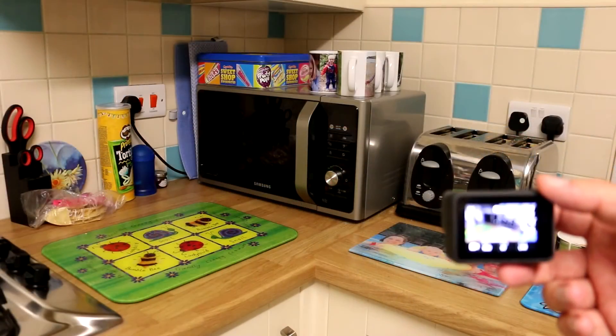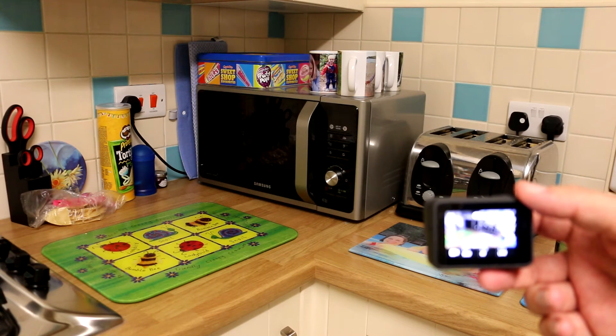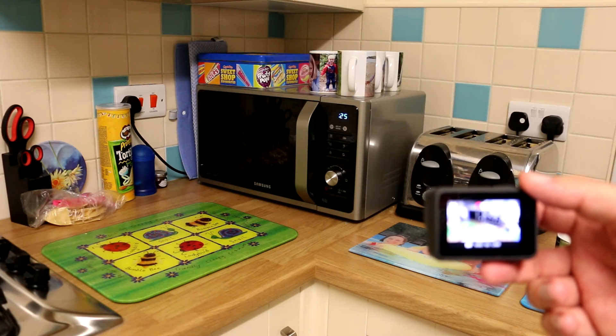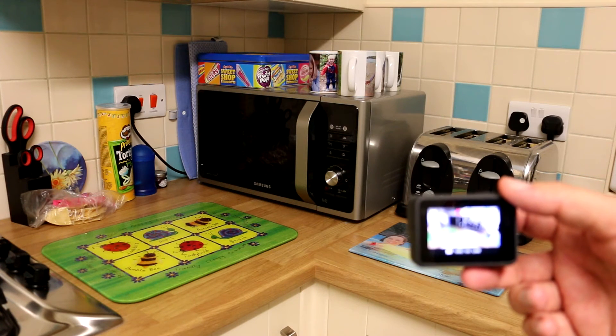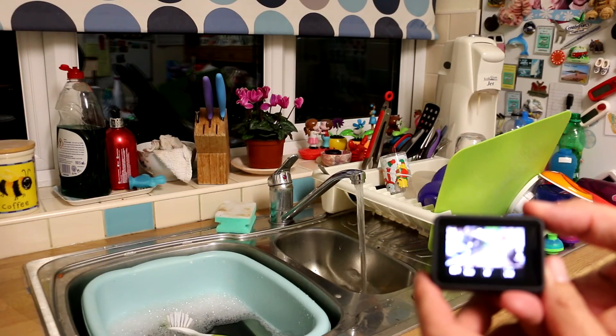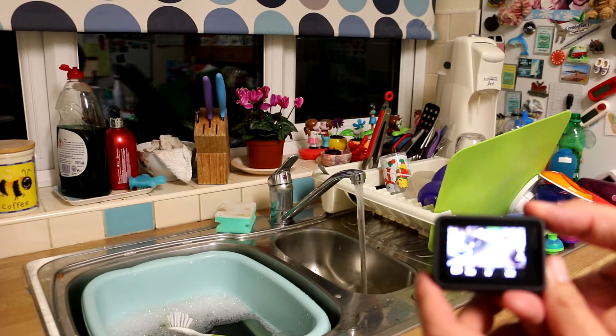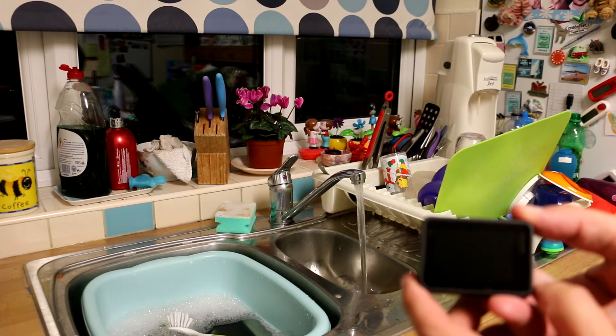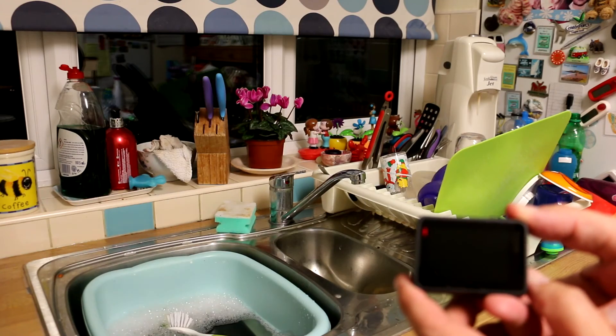And I've tried it on some other things as well. GoPro, start microwave. GoPro, stop microwave. GoPro, tap on. GoPro, tap off.